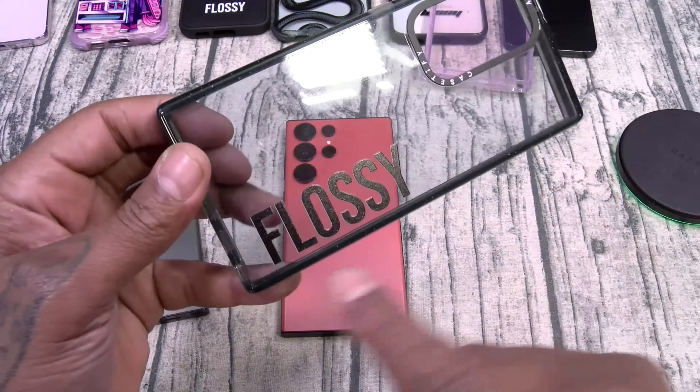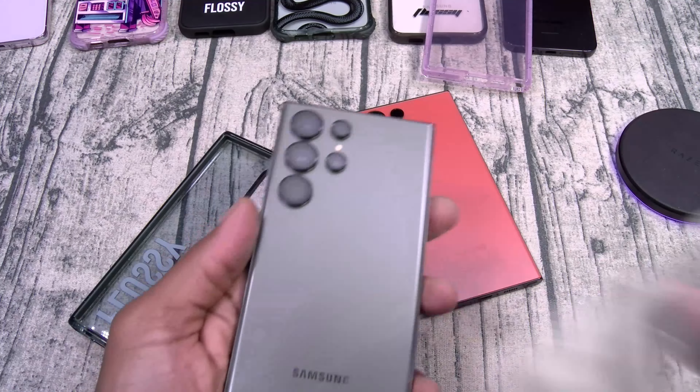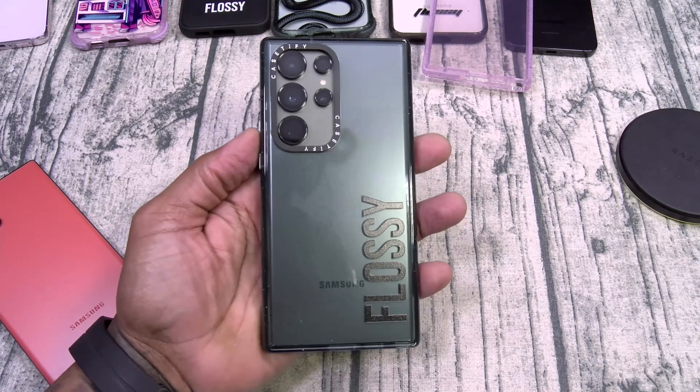One of the things about Casetify cases is you can customize them on the website. I got my name on some of my cases — got to keep the Flossy theme going. This one has a nice greenish hue. Let's see how it looks on the green S23 Ultra — this match is so sick. We got a new daily case. Easy access to the S Pen, wireless charge works. Slam Boy certified. This is official right here.